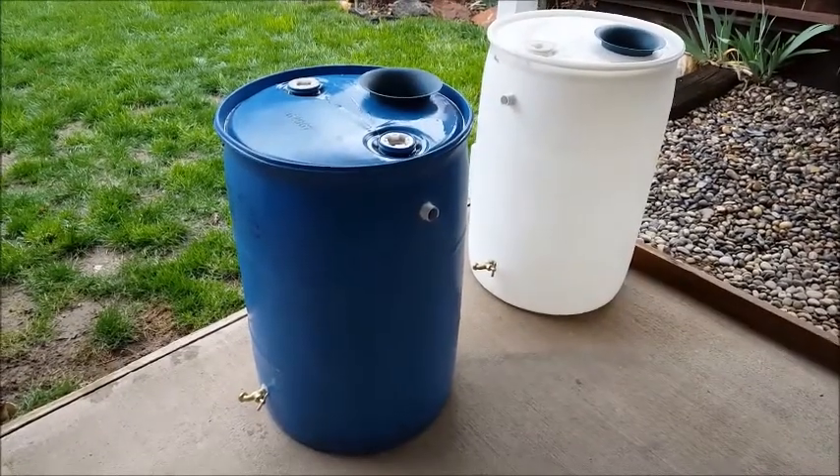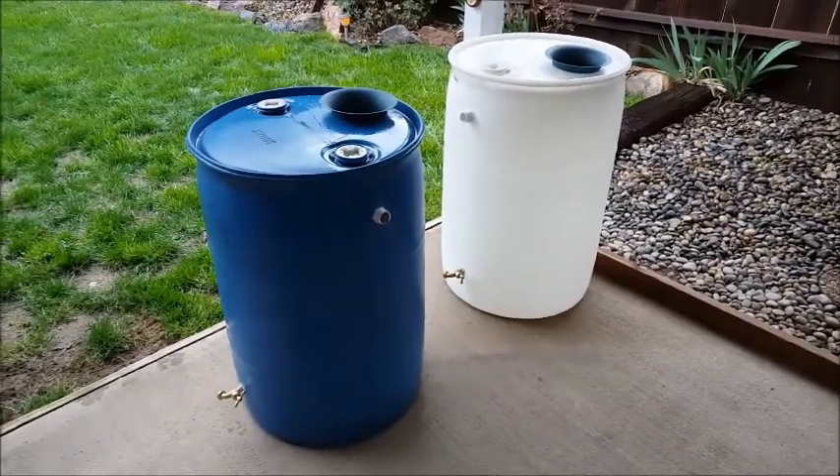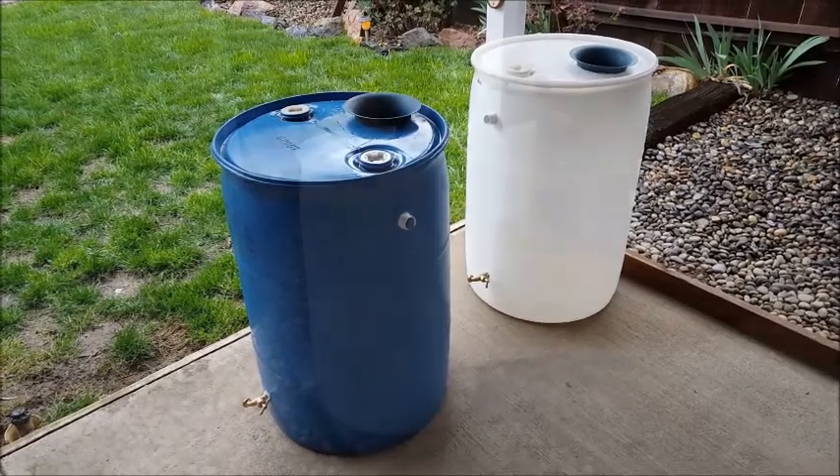All three of them are done now — that's the third one over there, and these two are right here. Now I just have to build the platforms for them, put them in place, and start collecting the water.